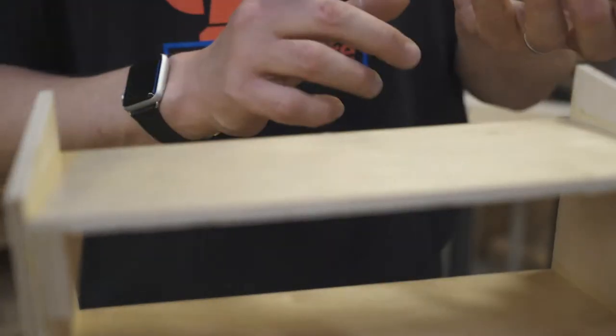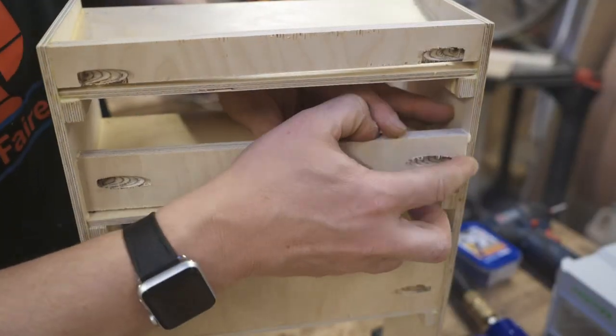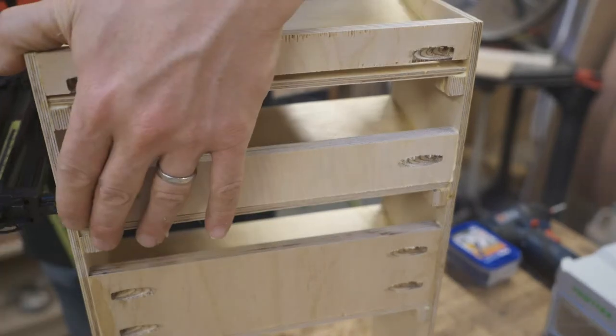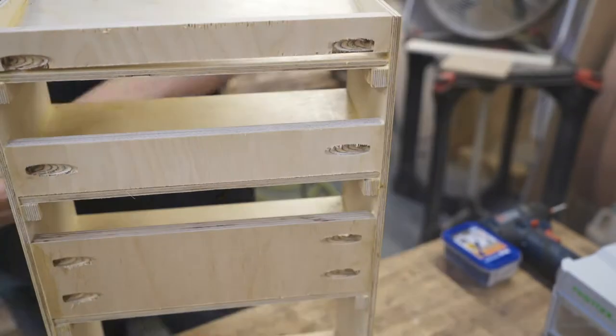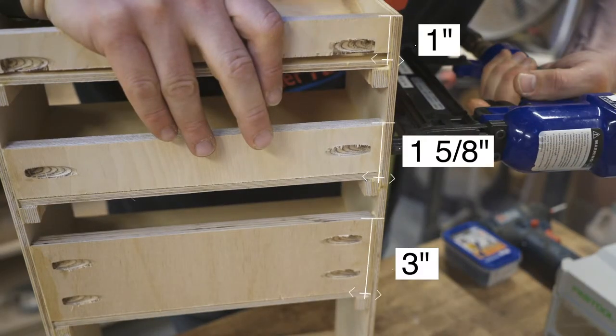Next I glued the backs on. Some of these boards have pocket holes drilled, as that was my plan originally, but what I didn't realize until after I drilled them was that I don't have any screws short enough to go into the quarter-inch wood. Oh well — no one will ever see the back. It's worth noting that the backs were all originally meant to be three inches tall, but once I made it I realized the shorter shelves needed shorter backs. I think you could just make all the backs one inch tall and it would be perfectly fine.